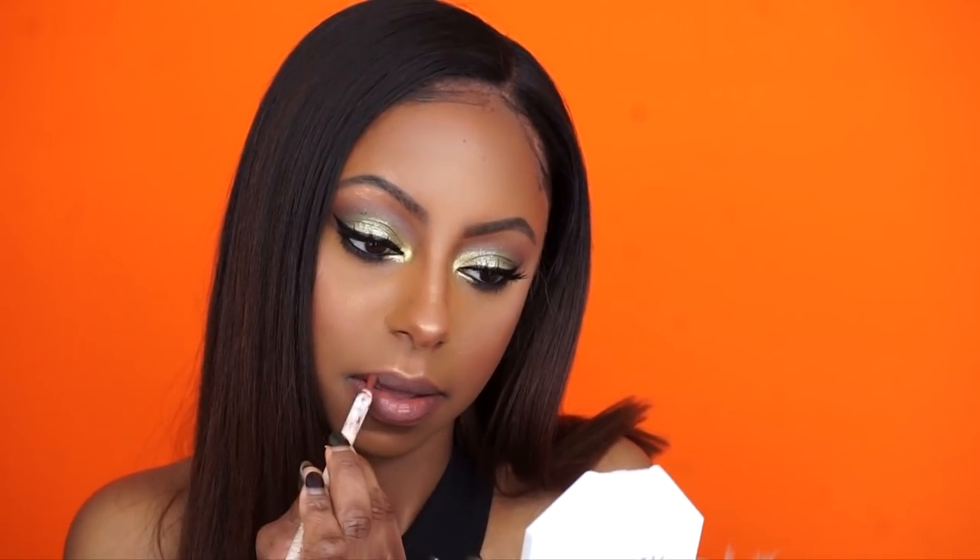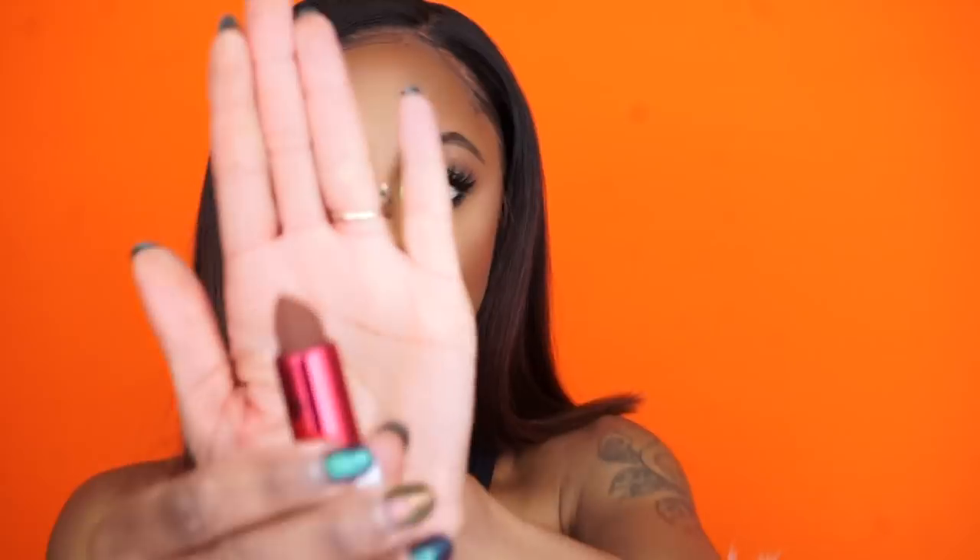I'm going to line my lips with my ColorPop liner in the shade K, then go into the shade called Tracy. I wanted to do something totally different but I'm kind of feeling this color, so I'm just trying to see how it looks.